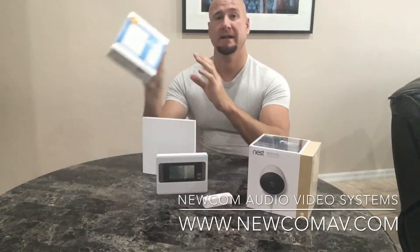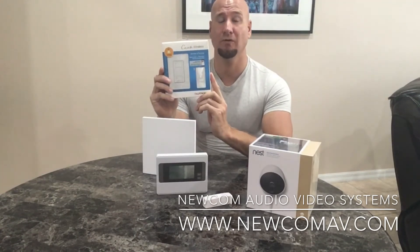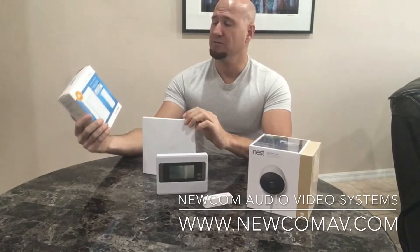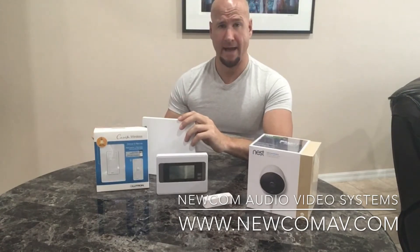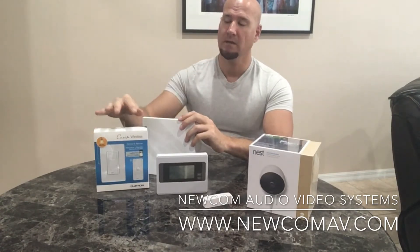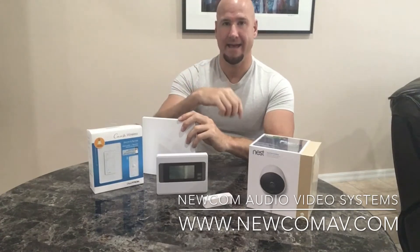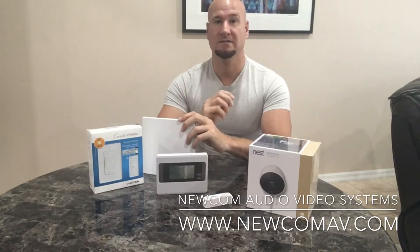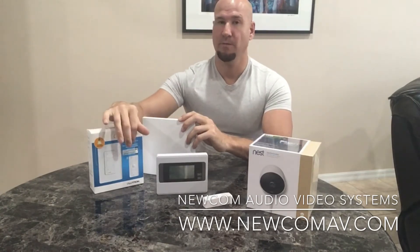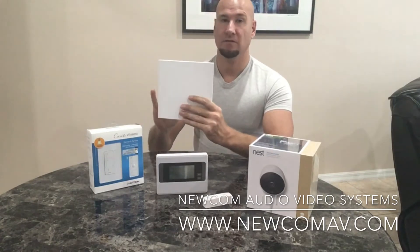This is a Lutron Caseta light switch. Lutron is, I think, the leading manufacturer in terms of automation of lights, and this particular remote control light works great. It has what's called a Pico remote, so the installation is relatively simple. If you have a three-way lighting application with two light switches for one light, you install one of these light switches where the power comes in, and the other end of that leg uses the remote control — you just put wire nuts on the end of the wires. This Pico remote talks to the switch and allows you to raise, lower, or dim your lights, and they all talk to the hub.